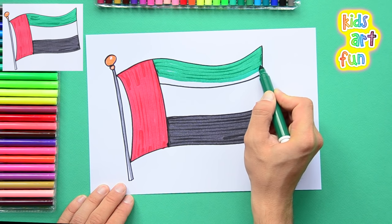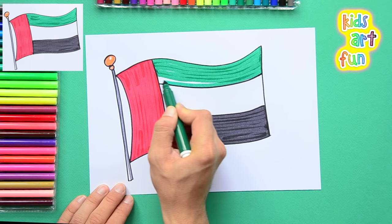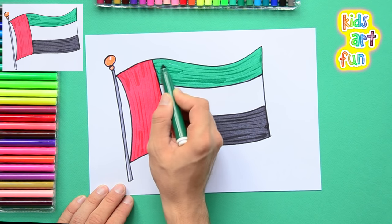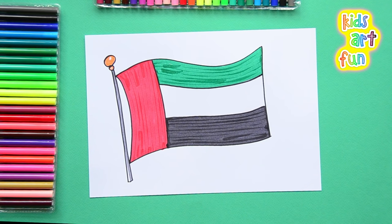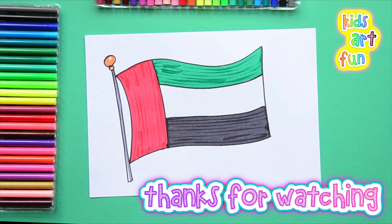And the capital city of Dubai is quite an amazing sight. That's it — that wasn't hard. This was a pretty easy flag to draw for the UAE. Thanks for joining us at Kids Art Fun. Come back again for more flags and many other drawings. Bye!